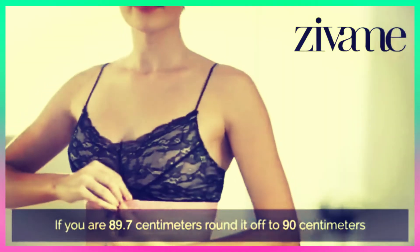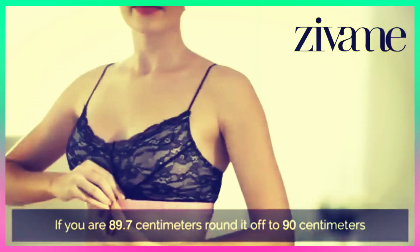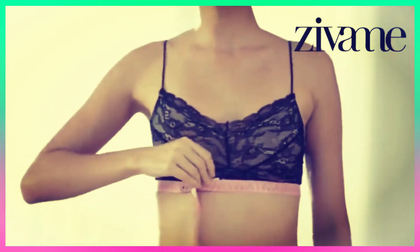If it's odd, add 5. Your band size is the sum of this calculation. So if you measured 32 inches, your band size is 36. If you measured 33 inches, your band size is 38.